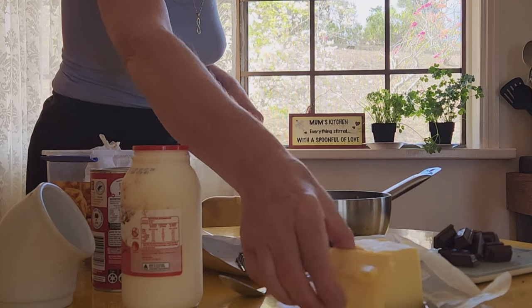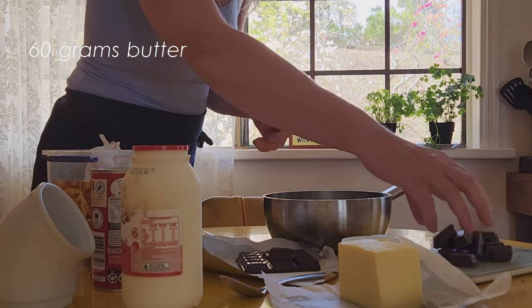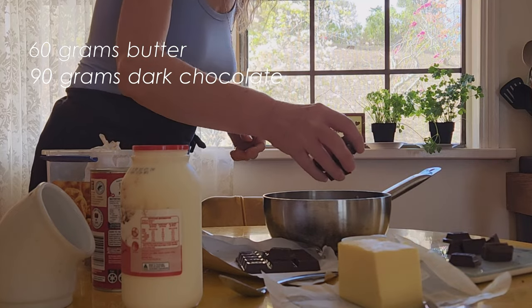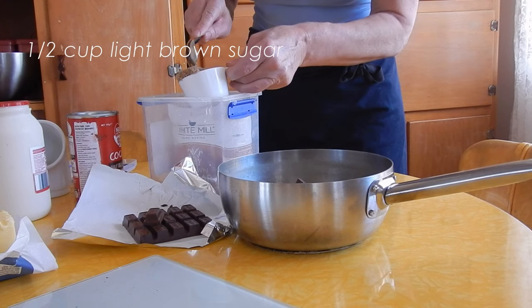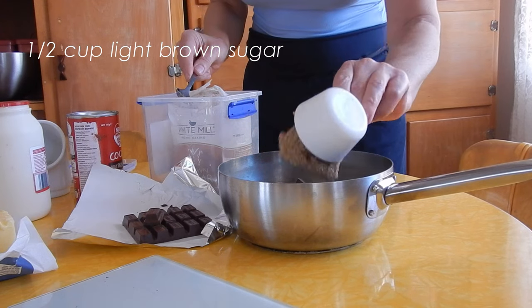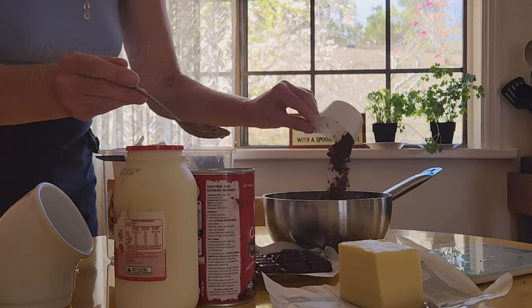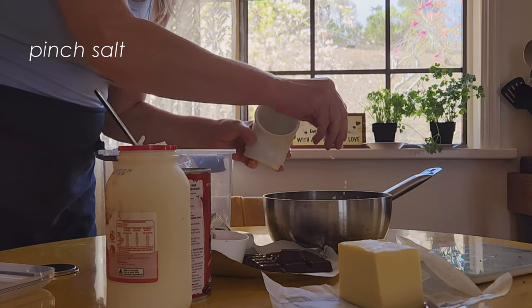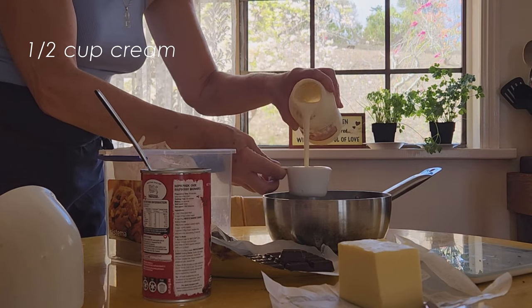In a heavy base saucepan, go ahead and place 60 grams of butter, 90 grams of dark chocolate — try to use a good quality if you can. A half a cup of light brown sugar, one quarter of a cup of cocoa powder, a pinch of salt — and you can skip the salt if you're using salted butter — and finally a half a cup of cream.